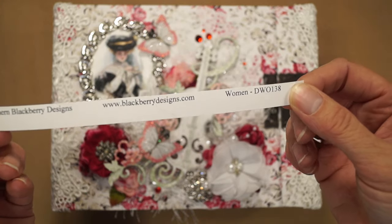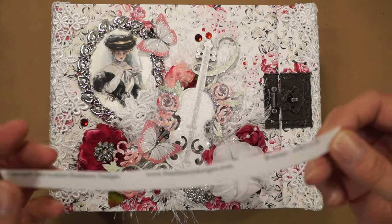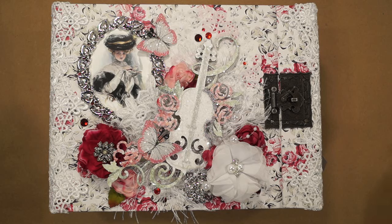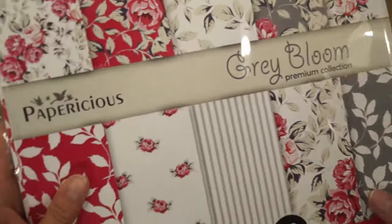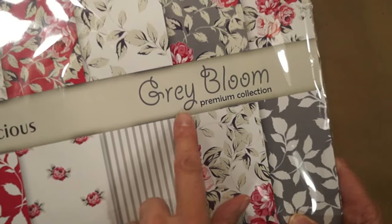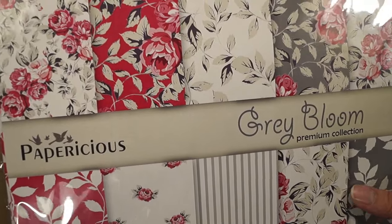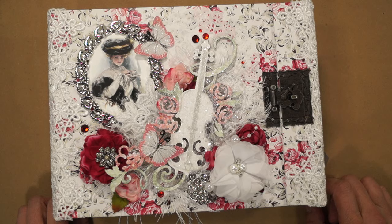I found them online one day when I was looking for printed images and I just fell in love with them. It was a long time ago, a couple years I'd say, so I don't know if you can find them anymore. I also came across this paper — Papericious Grey Bloom Premium Collection — and I just fell in love with it so I had to use it. They were new to me; they come from India. I just loved the colors and the patterns together, and loved the roses.